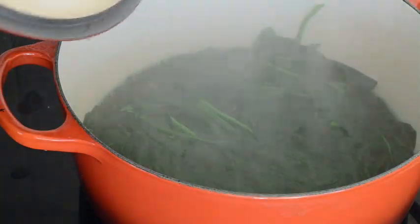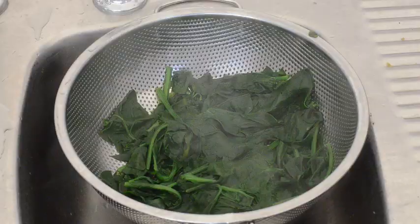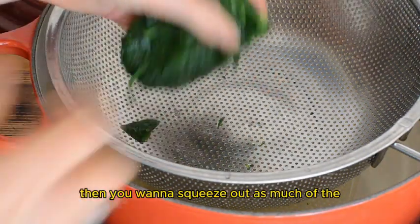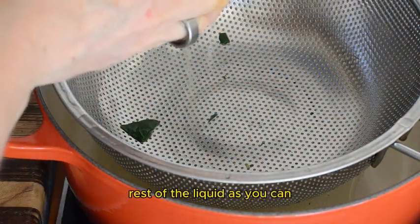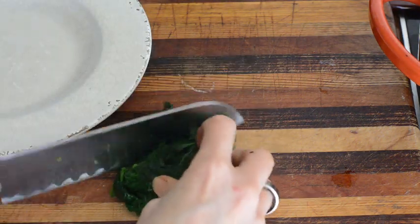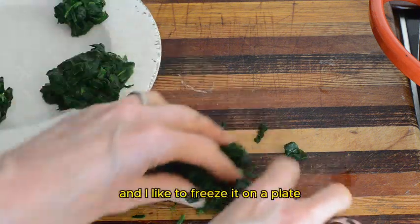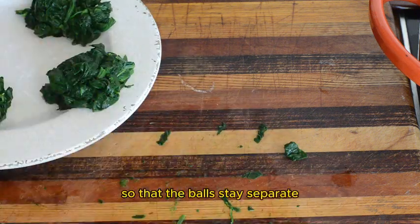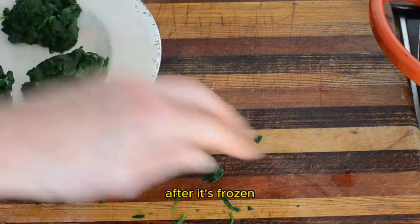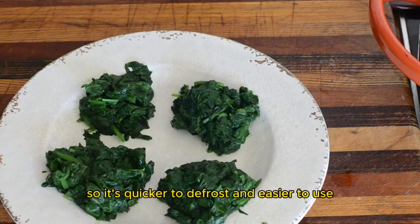After about two minutes the spinach will be wilted down, so we're just going to get it off the heat and drain it. Then we're going to put some cold water over it to cool it down and stop it cooking. Then you want to squeeze out as much of the liquid as you can. I like to chop up the spinach so it's ready to eat as soon as it's defrosted. Then roll it into little balls. I like to freeze it on a plate so that the balls stay separate, then transfer it to a plastic bag or container after it's frozen — that way it defrosts quicker and is easier to use.